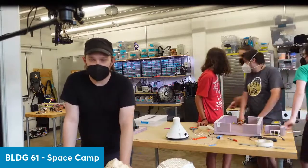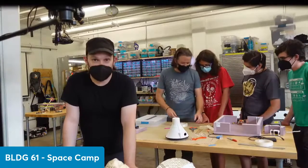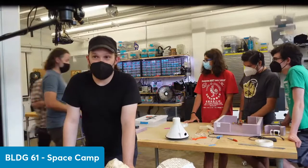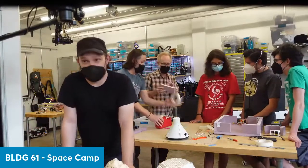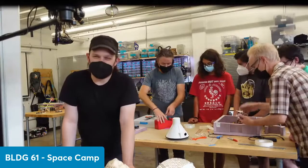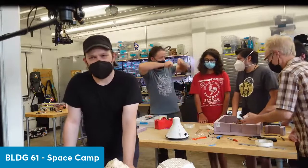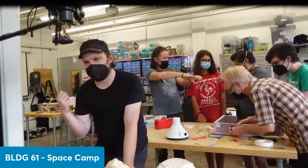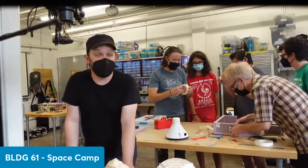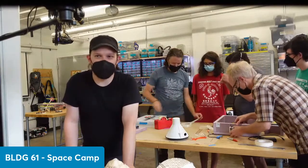We can enter all the information we know — payload weight, ascent rate, and burst altitude — and find out pretty quickly whether our landing is going to be somewhere we want. Right now we're in some weird monsoon weather, and that means all the balloons are tending to go north and then come back south again based on the prevailing winds. We don't want to land in the middle of Denver — that would be pretty tricky to recover. Ideally, we want to land in farmland or open space.